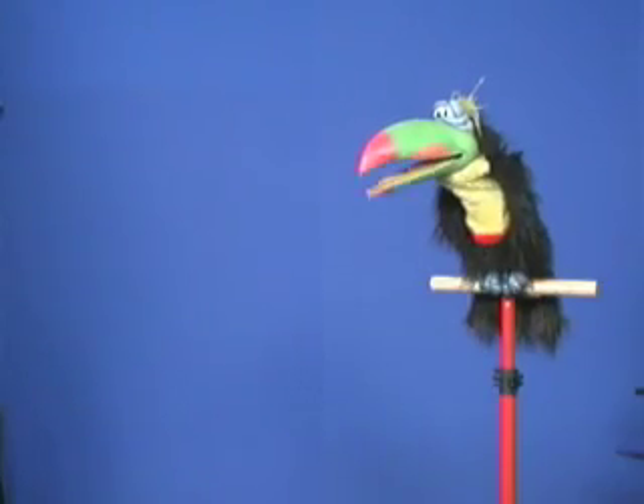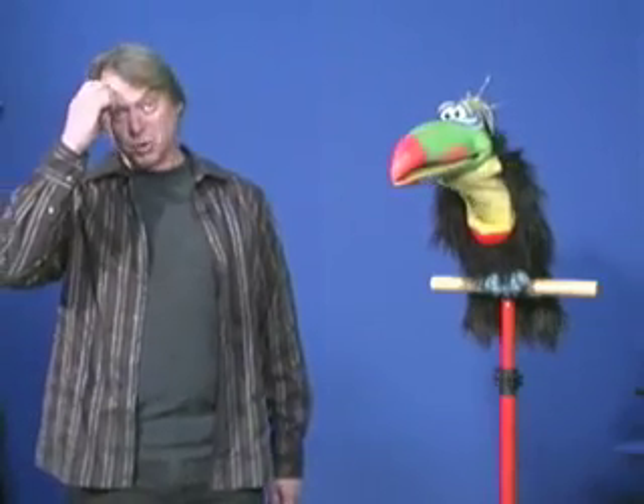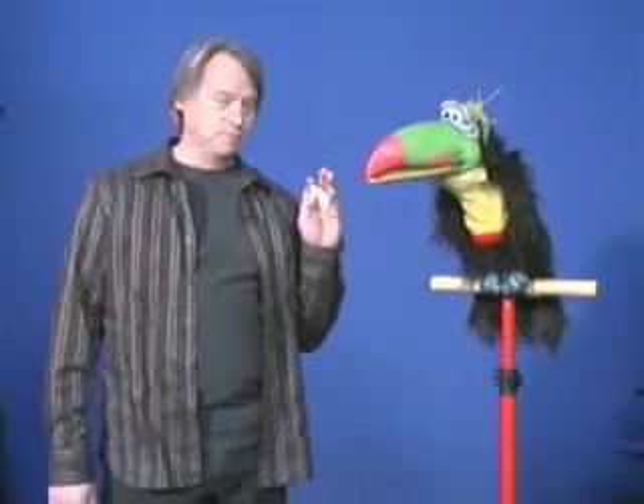Hey, Steve. Steve. Hi. How are you doing? Good to see you. Well, thank you. This is a hands-free puppet. And what I'm doing is using ventriloquism with this puppet, and I'm controlling its mouth with a little transmitter right here.